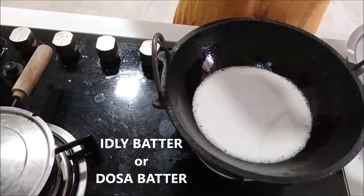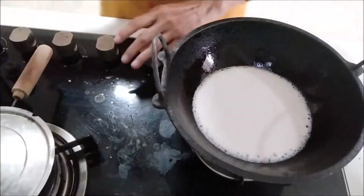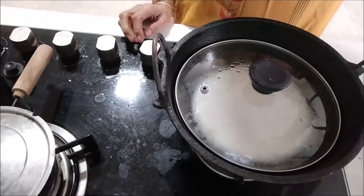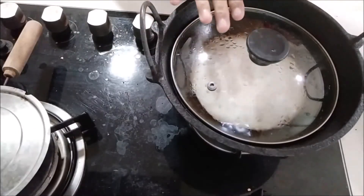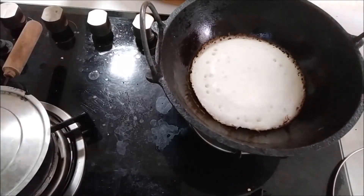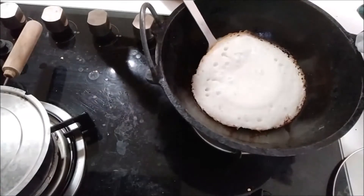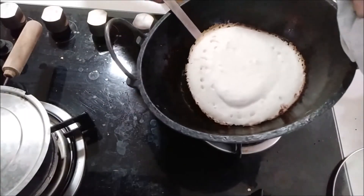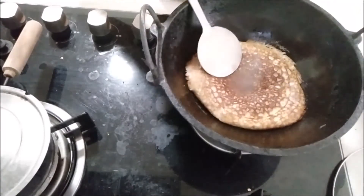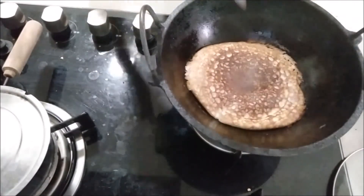I will cook it for 2-3 minutes. We will stir in the pan. Add 1g of oil. I am going to put it in my mouth.